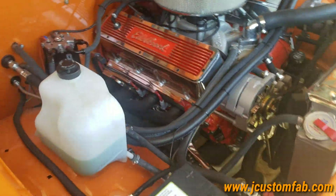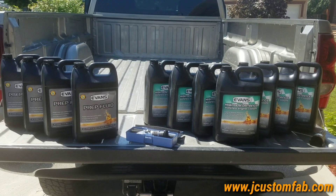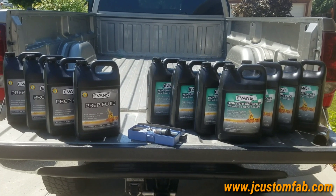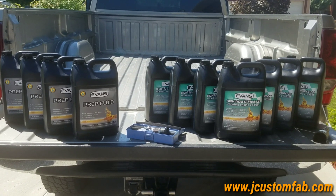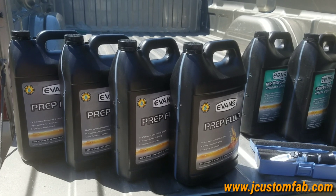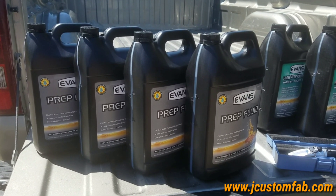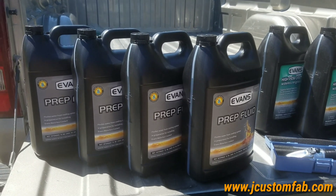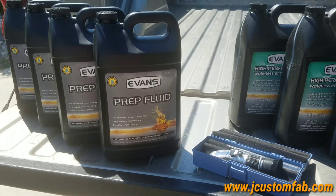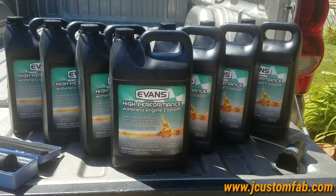Kind of having some issues with overheating. I purchased this Evans High Performance Coolant and the engine prep — I'm going to try this to prevent my overheating. It seems like I'm boiling over. Running a big block, they said about four gallons; my system holds about six and a half gallons of antifreeze. I've got the refractometer right here, I'm going to test it after I get all the water out of the coolant system. This is the Evans High Performance Engine Coolant.